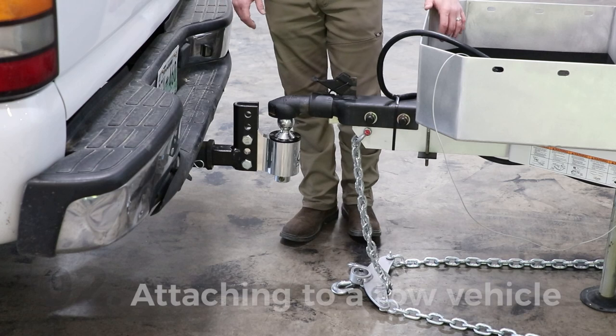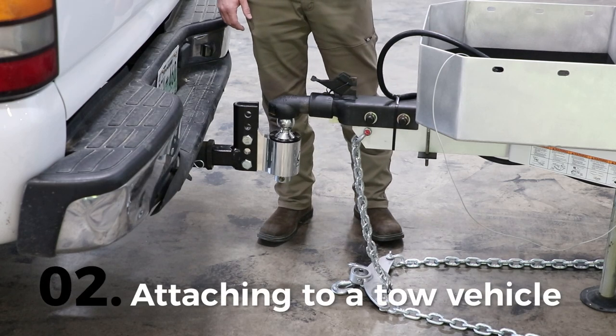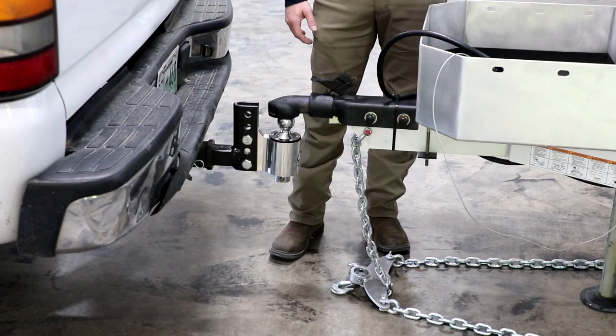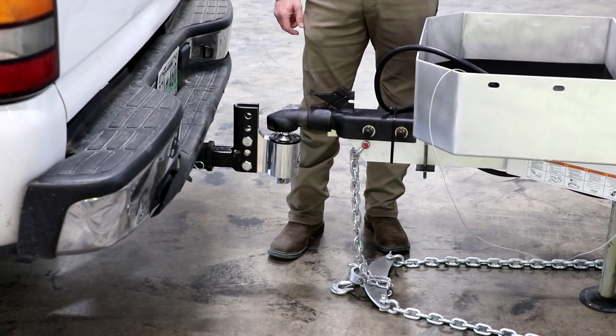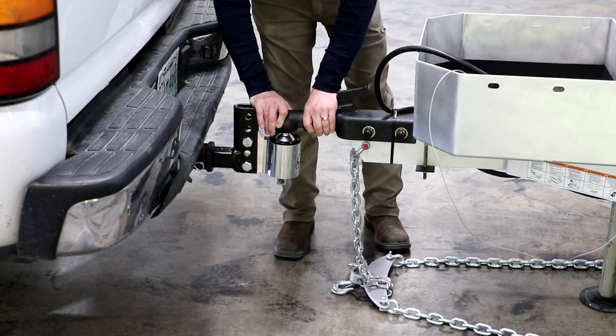Now we're going to take a look at hooking back up the tow vehicle when breaking camp and getting ready to go. The first thing you'll want to do is pull the tow vehicle up and under the coupler. Once you've got it lined up we'll go ahead and just drop the trailer down on the tow vehicle. Then we'll go ahead and set the coupler lock.